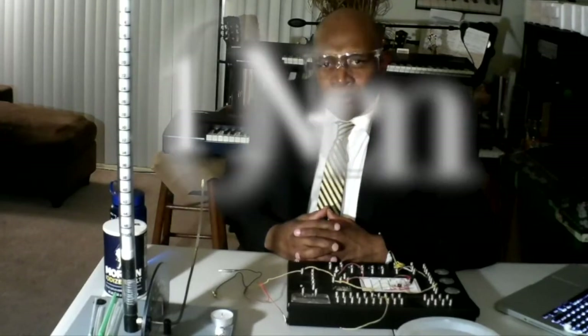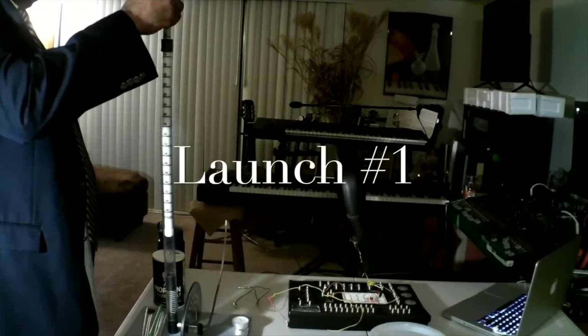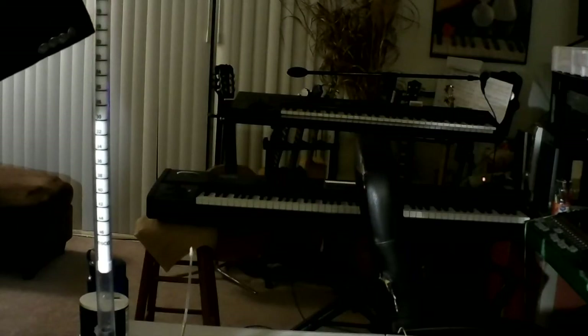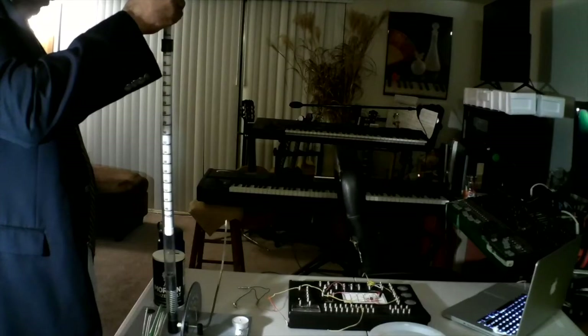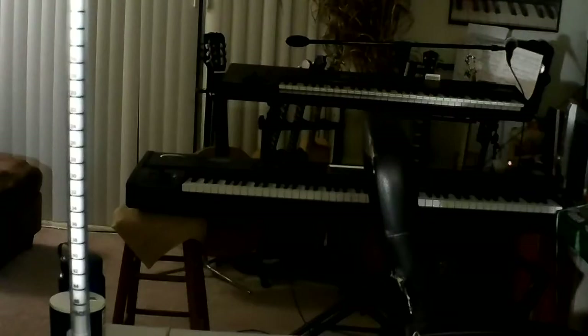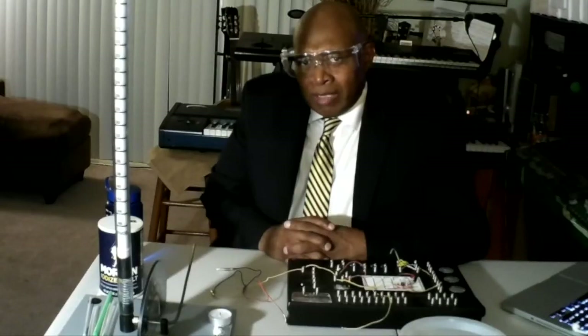For our first launch, we are going to use 10 centimeters of pneumatic force. T minus five. Four. Three. Two. One. First rocket lift off.